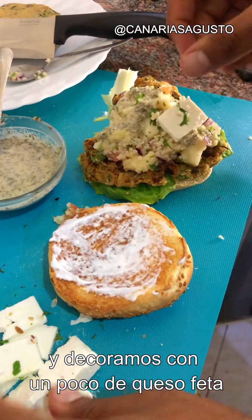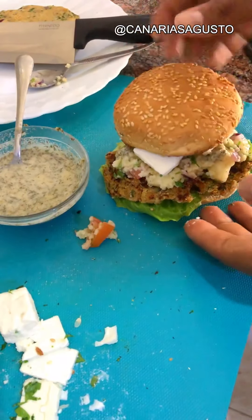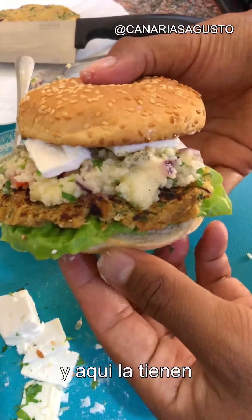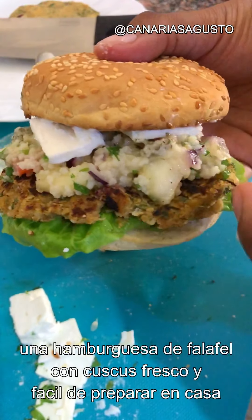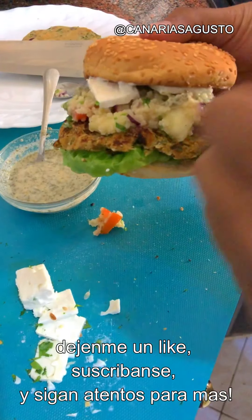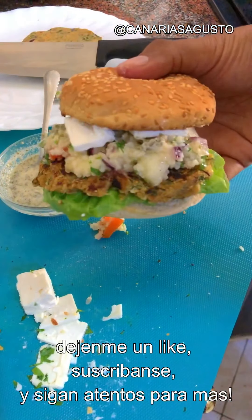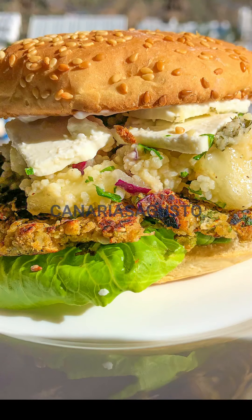Drizzle a bit of the sauce we made earlier, and decorate with a bit of feta cheese. And there you have it — a falafel burger with fresh couscous, very easily made at home. Give us a like, subscribe, and stay tuned for more!